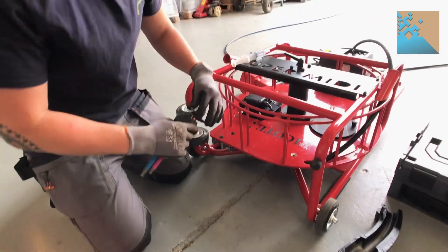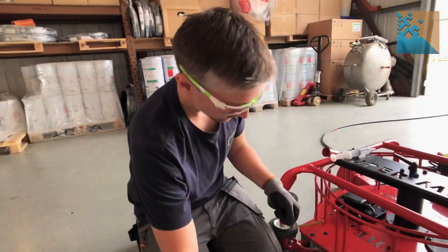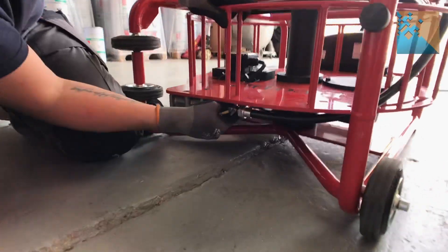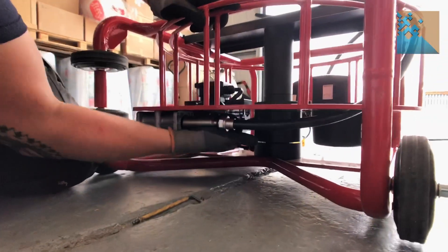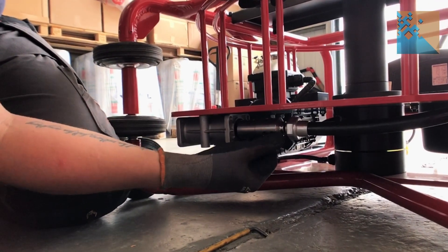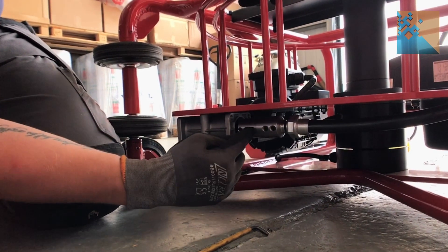Now we need a 4mm allen key, and this is to remove the four bolts on the shaft connector here. Two there and two there — you don't touch these three here.